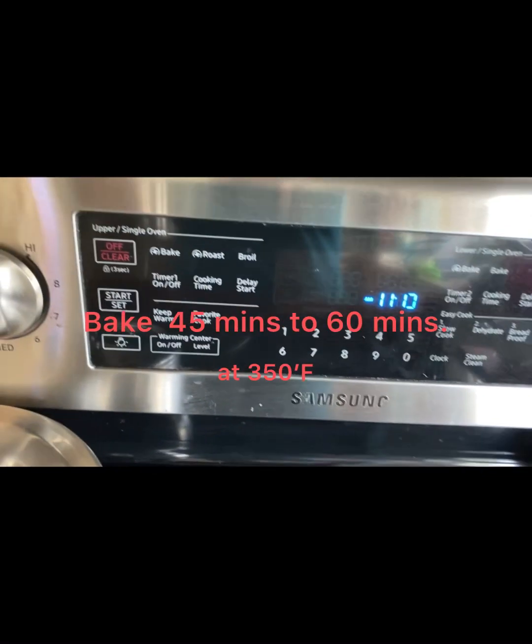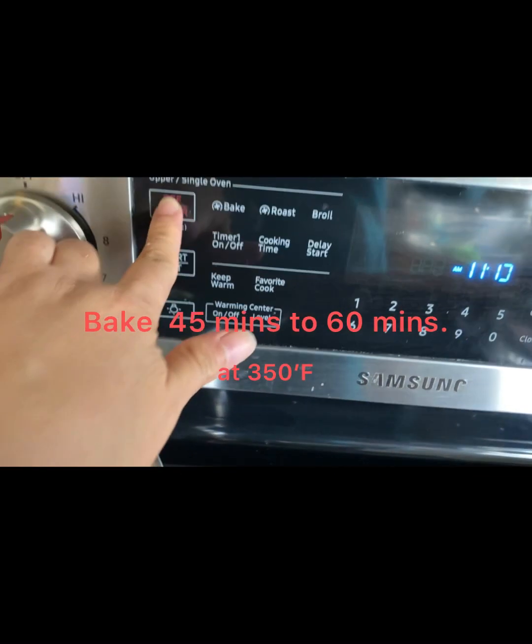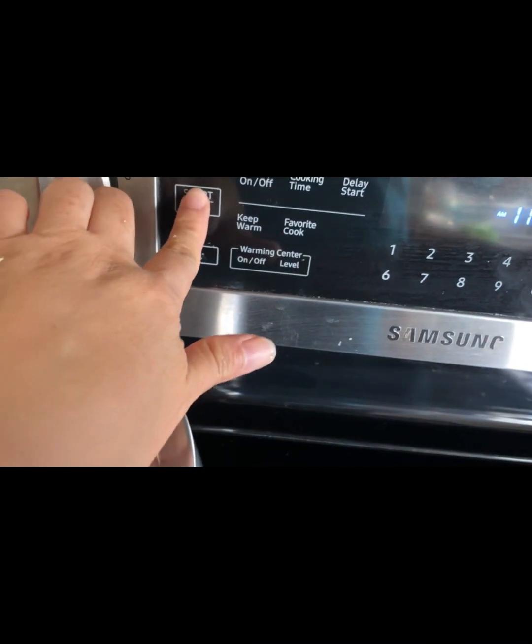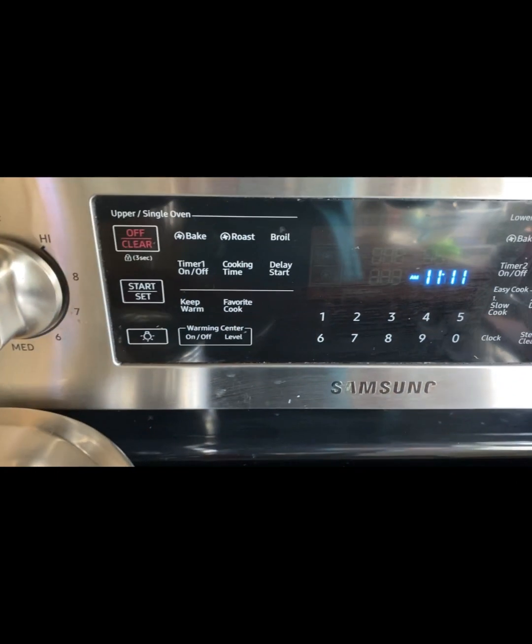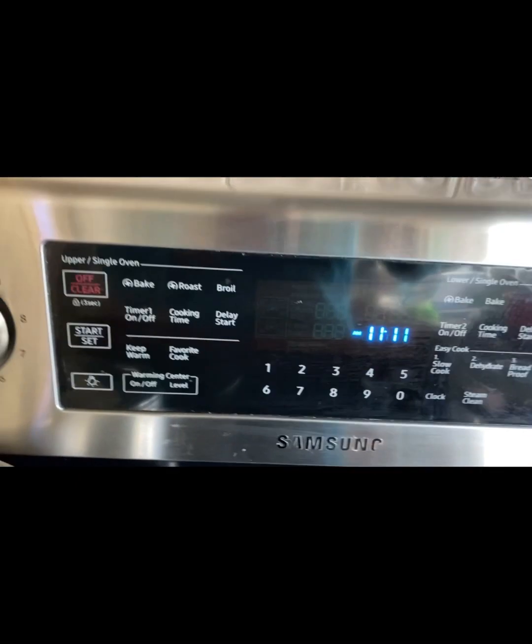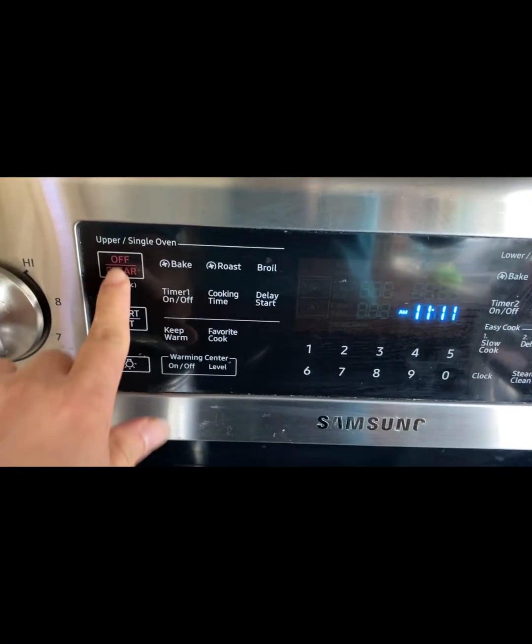Then bake for 45 minutes to 60 minutes. To be sure, you can check it — pag alam nyo nang mag-brown na ang ating cassava cake, it's done.